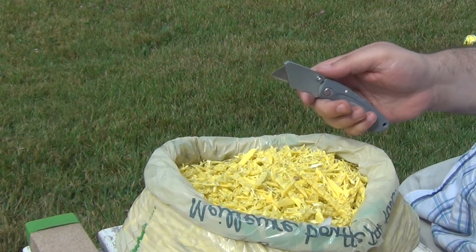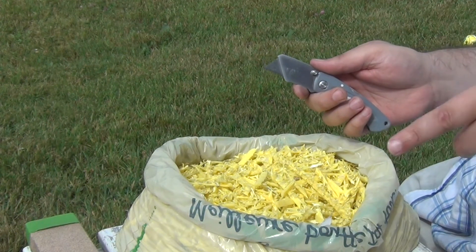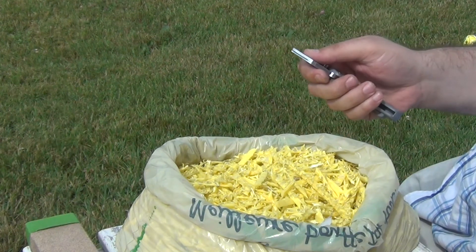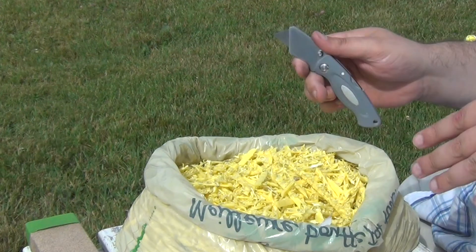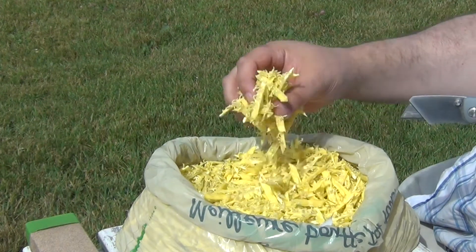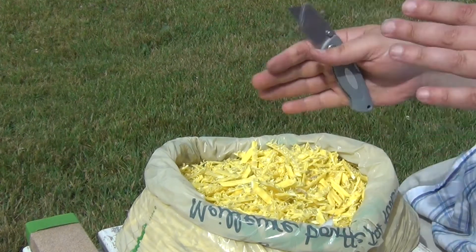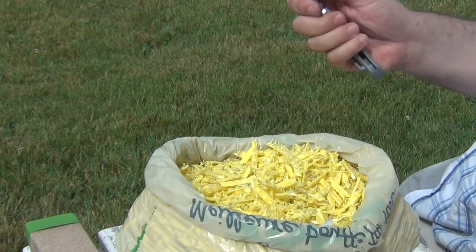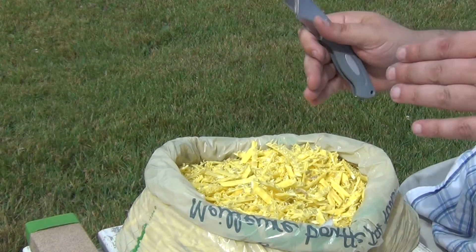I was, however, surprised that the actual edge retention was higher with the cubic boron nitride rod finish than the as-boxed finish. And the difference was so significant that by the time I had cut a thousand of these little pieces, the sharpness was comparable between the cubic boron nitride rod blade and the one that still had the as-boxed finish — it was actually starting to catch up.